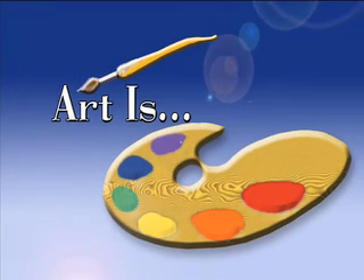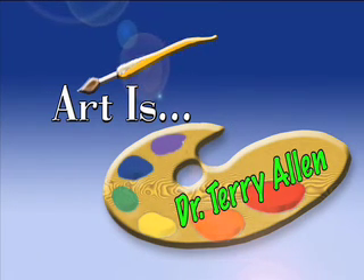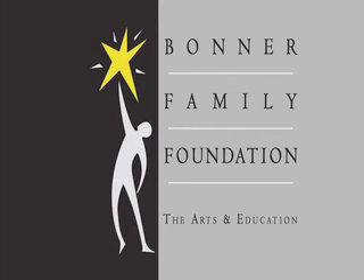Today on Art Is, we're learning about proportions of the body with Dr. Terry Allen. Today's class was at Malaga Elementary School in Malaga. Art Is was made possible by a grant from the Bonner Family Foundation in support of the arts and education.